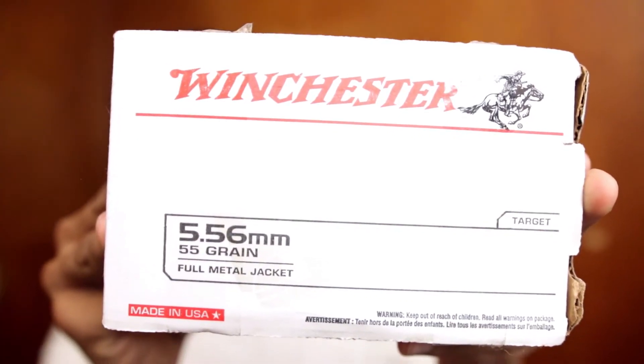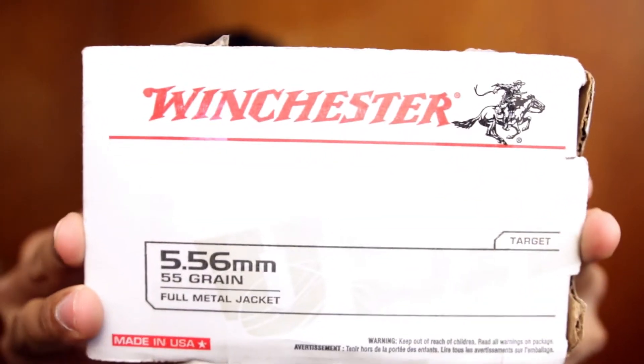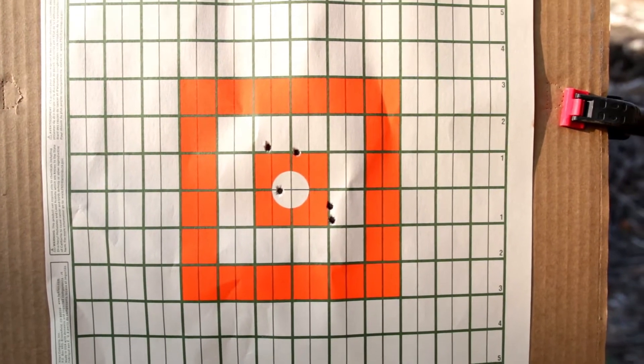We did shoot the Winchester 55 grain last but we're putting it in first. That group measured edge to edge at 2.81 inches, and center to center it came in at 2.59 inches, or 2.47 MOA.